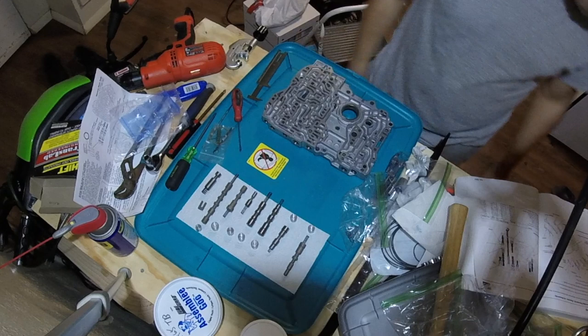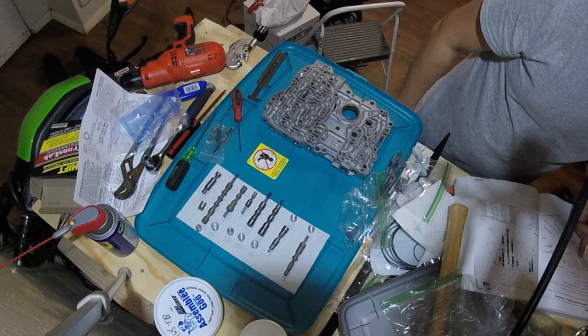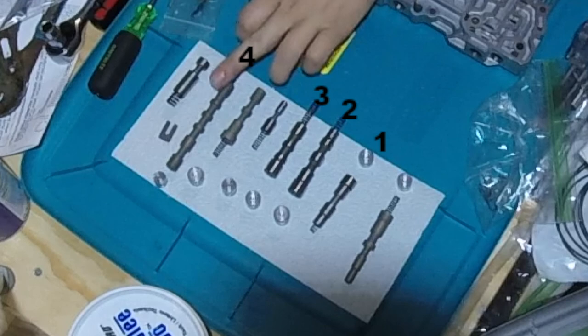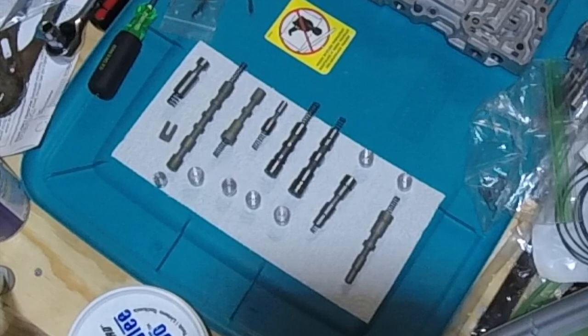Now, the main valve body. This part's just a bit trickier. I have all the valves and their end plugs lined up here, but any valve that is butted up against an end plug without a spring in between, we need to improve the end plug seal. There are four of them in the main valve body, and also two on the servo body, but those are solved with the O-ring end plugs from the shift kit. You can buy O-ring end plugs for these four, but there's a cheaper way using a pipe cutter.